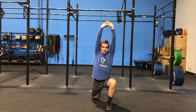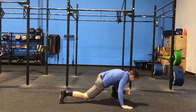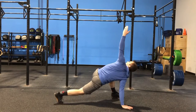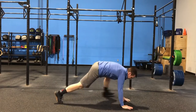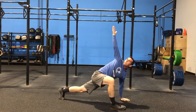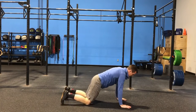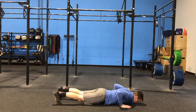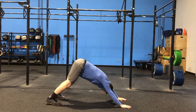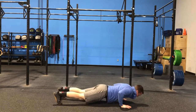From there, we'll move into our active Spider-Man. We're going to take a nice step forward, foot flat on the ground, touch that elbow to our instep, and then reach up to the sky. Really try to keep that front foot flat to the ground to get a good stretch. From here, we're going to go into push-up into downward dog. He's going to get in a plank position, give a push-up, and then push that head back through those shoulders, driving those heels to the ground to get a good stretch through those calves.